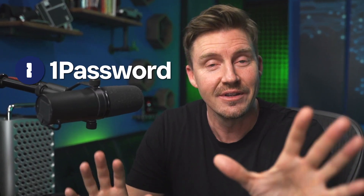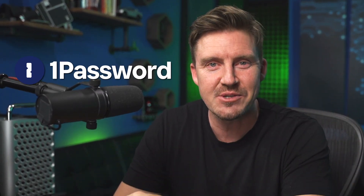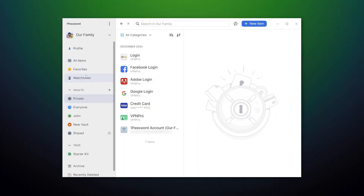You've heard of password managers and their convenience, but you have no idea how to approach a new app like 1Password. Don't worry — in this 1Password review and tutorial, I'm going to go through this app's main features and how to use them.